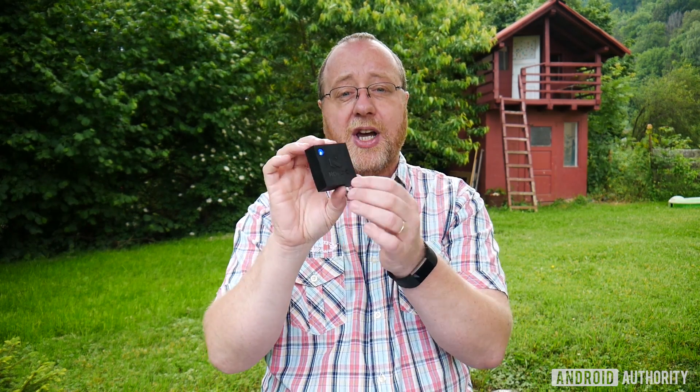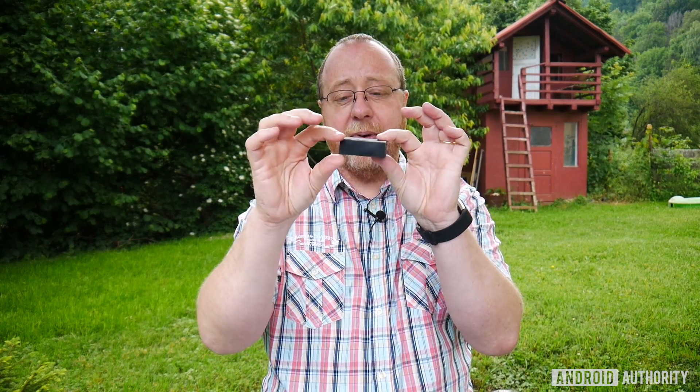As you can see, the Nordic Thingy 52 is a six-by-six rubber square, a couple of centimeters thick. Built into it is a whole bunch of sensors including a pressure sensor, temperature sensor, CO2 sensor, a nine-axis motion detector, LEDs, Bluetooth Low Energy, and at the heart of it is an ARM Cortex-M4 microcontroller.